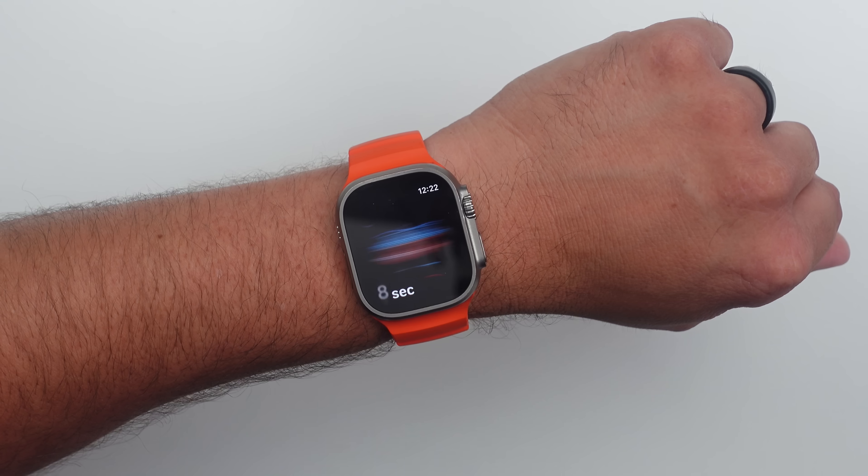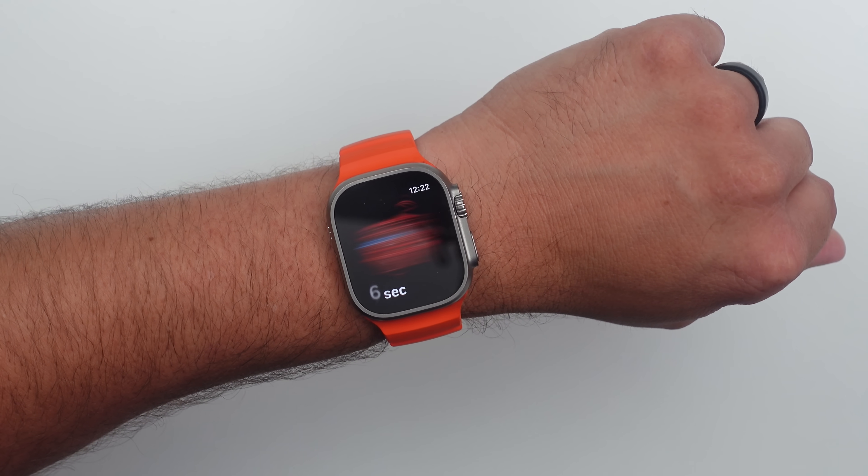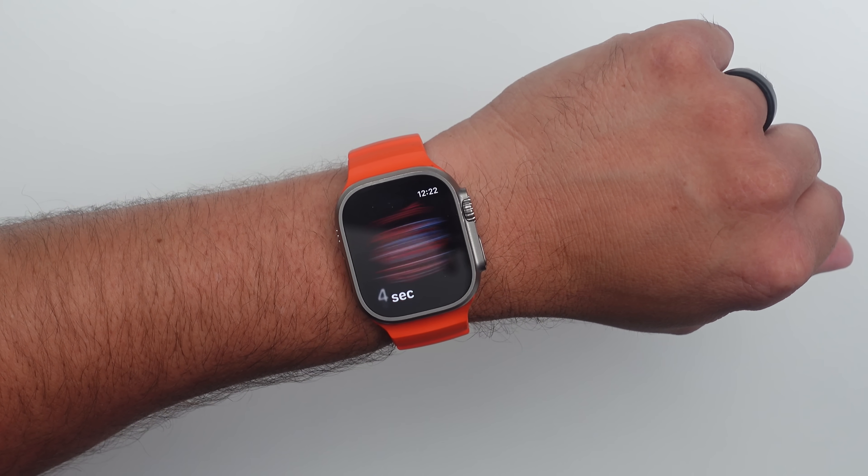It's back! After almost two years of being blocked by the government, Apple just re-enabled the blood oxygen sensor on the Apple Watch, but it's not the same as it was.